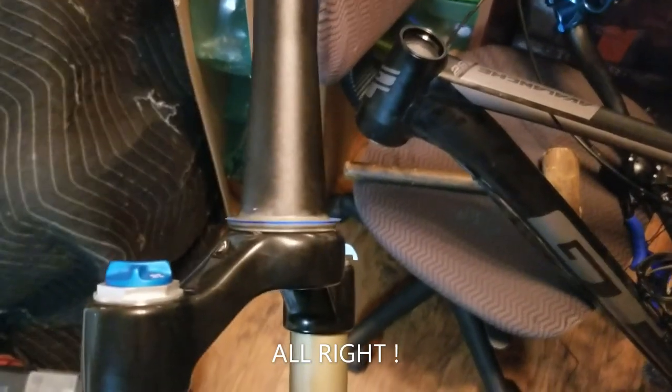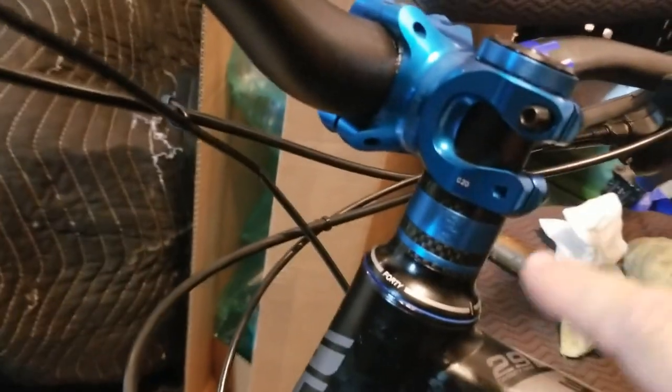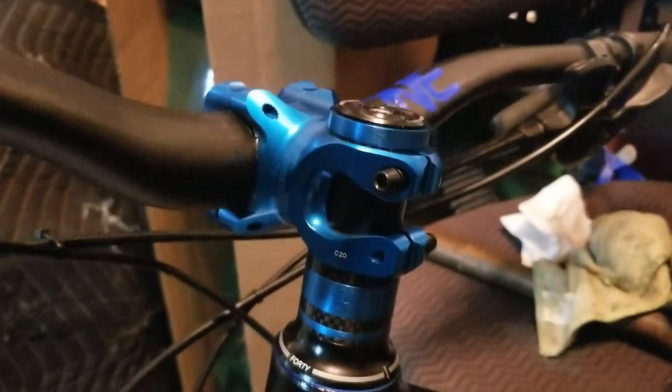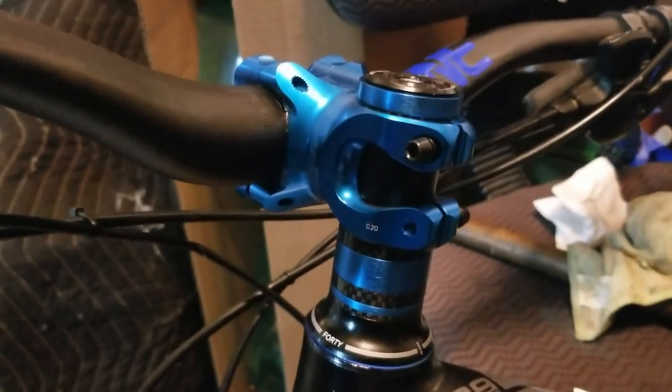Start putting everything back together, adding grease of course to all areas. I wiped this off with alcohol so none of these would slip on the grease. Everything's greased up and ready to go. Got to wipe off the excess and clean up the mess, but looking good — that works.